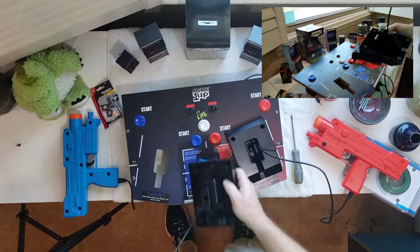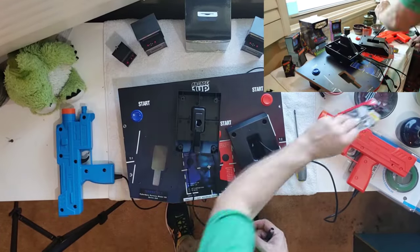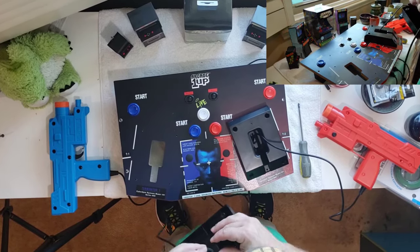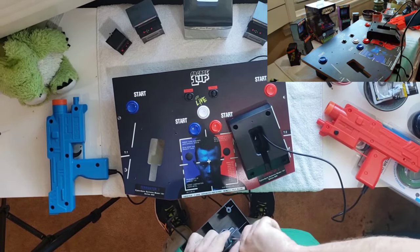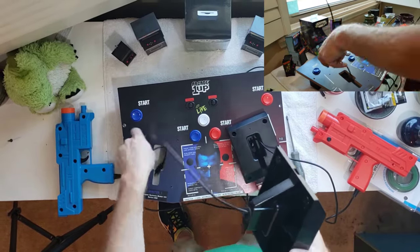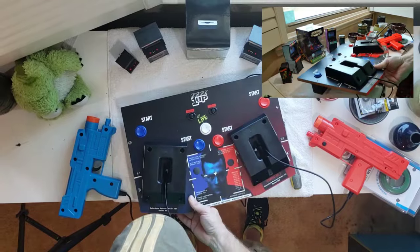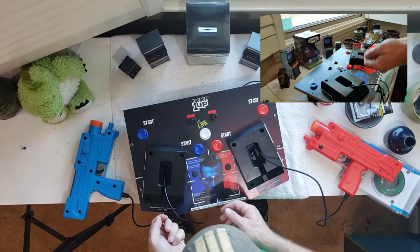After finishing up the red player 2 controller, we'll move over to the blue player 1 controller. Because this is the second one we've set up, this one will go in easier. I'll be doing the same as I did for the red player 2 controller: run the gun's cabling into the hole, insert the rubber grommet over the cable, then insert the grommet into the hole using my flat-tip screwdriver to push the grommet into place, giving it a solid, secure seat.